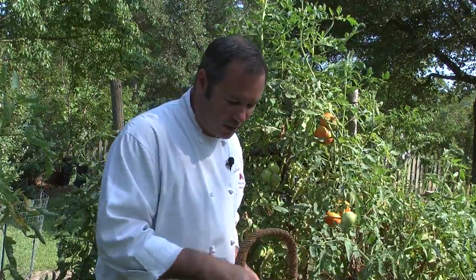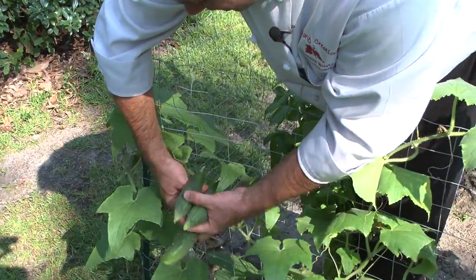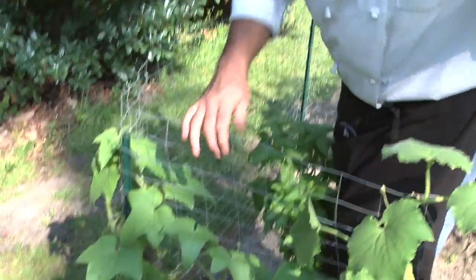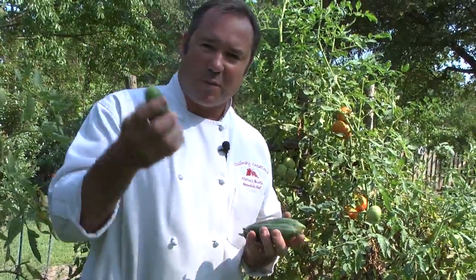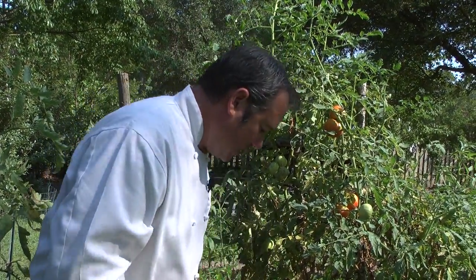Great looking basil plant — just a beautiful smell. You can see these on the vine right here; all you do is just take them and pick them right off. We have some beautiful cucumbers — I think I'm going to put that in the succotash we make today, so that'll be a really good add on.